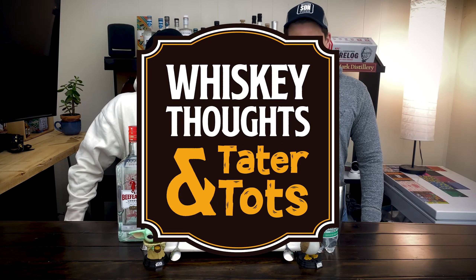Welcome back to Whiskey Tots and Tater Tots. We are going back to our beginnings, our old stomping grounds. If you look back at our first video, this is where we shot the original Whiskey Tots and Tater Tots, where we reviewed Old Grandad Bottled in Bond. We are back.